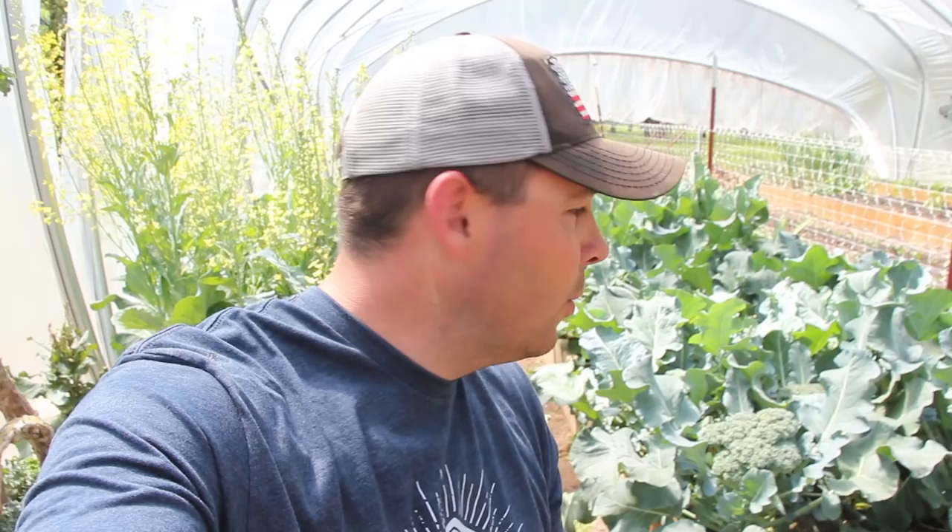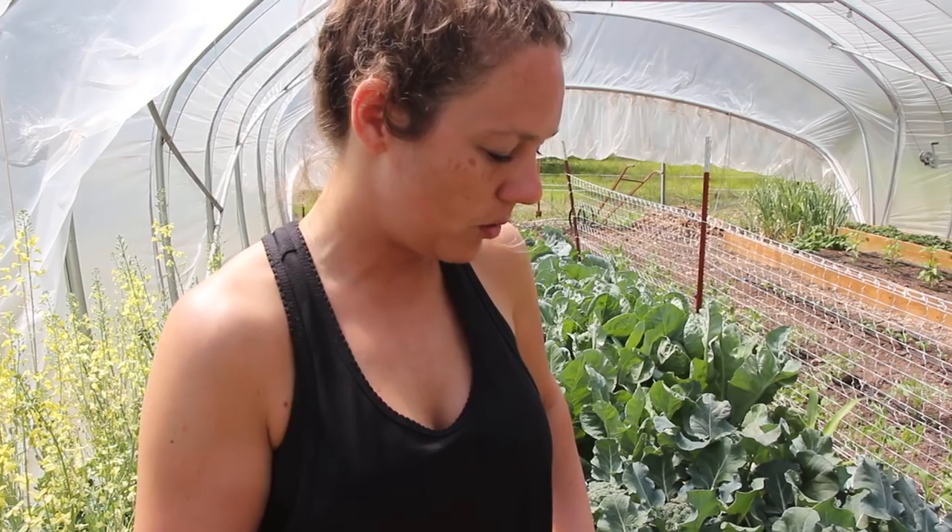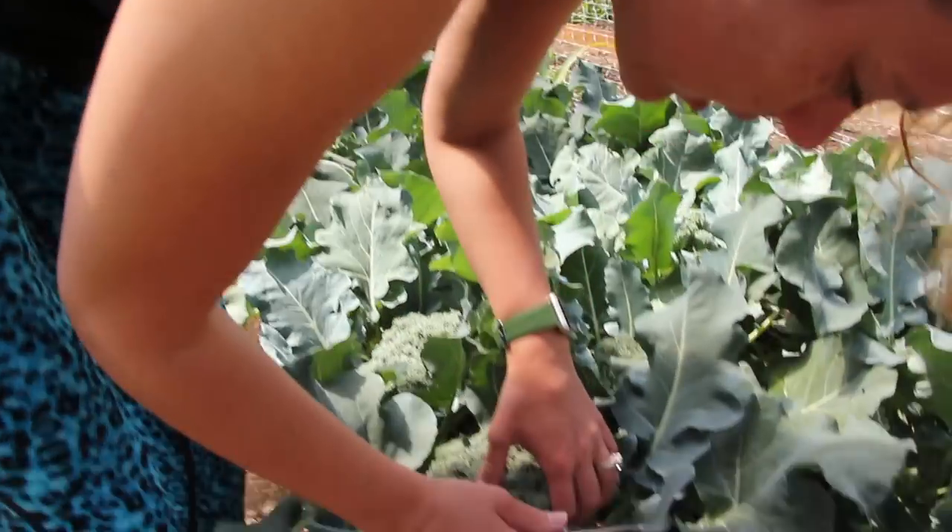Let me know what you think in the comments below. Now I'm going to get my lovely wife out here and we're going to harvest this broccoli — there are some giant heads of broccoli in here, so I'm really excited. Check them out. I'm fixing to cut the main head of broccoli off, cutting it at the base down here.